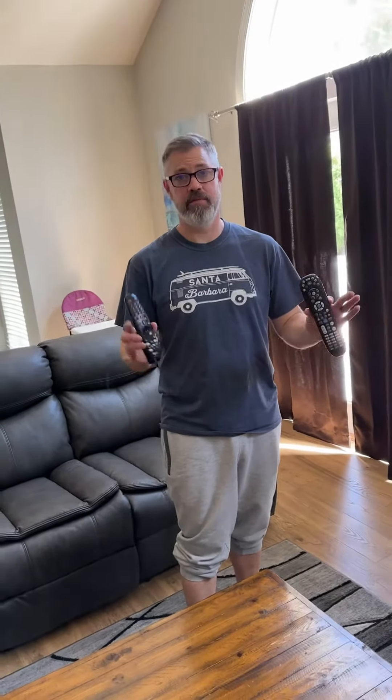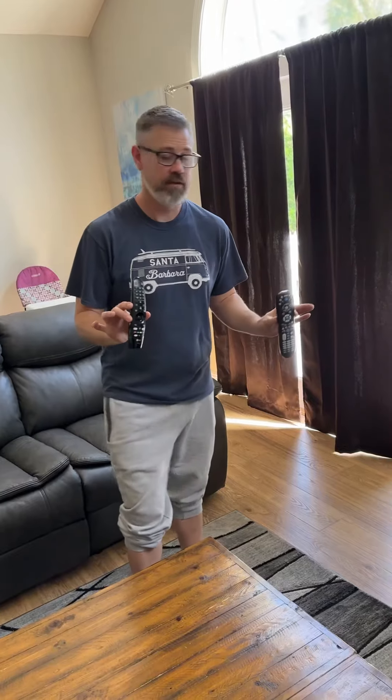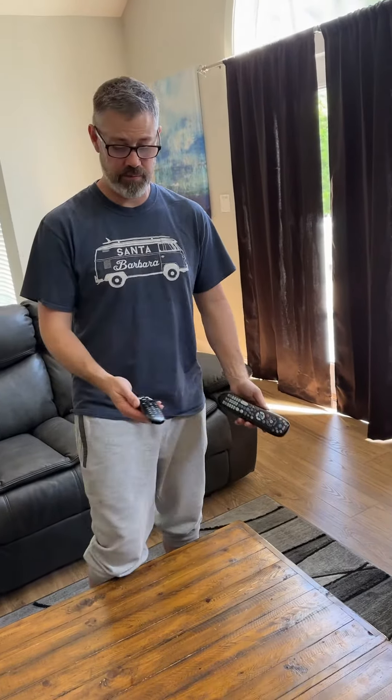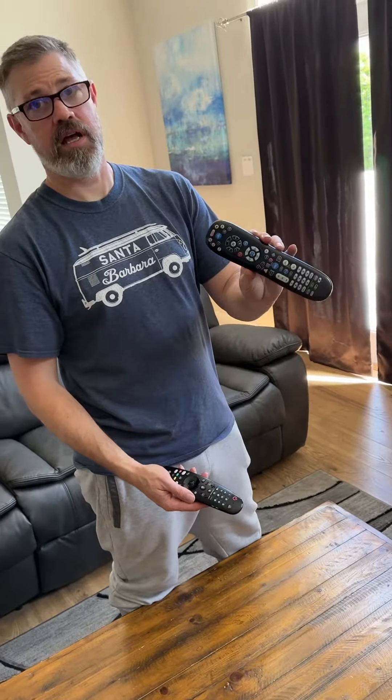This is for the living room for Crystal Breeze 4510 Ocean View. It can be a little confusing — there are two remotes: one is the LG remote and one is the Cox remote.